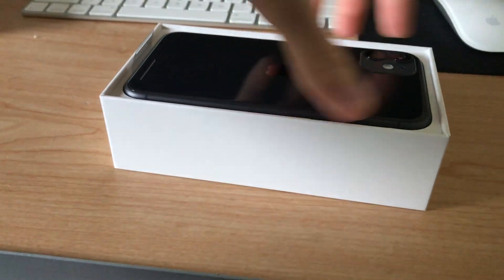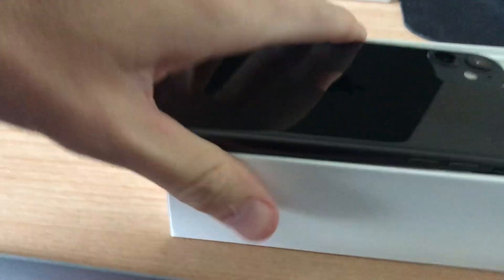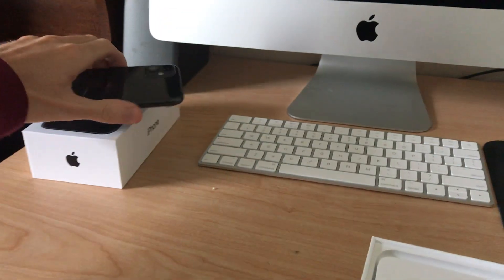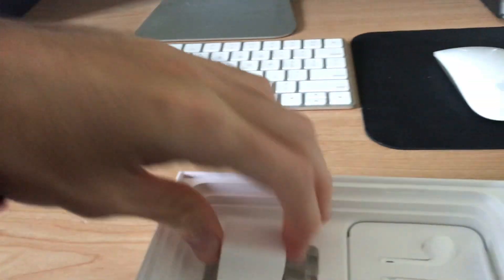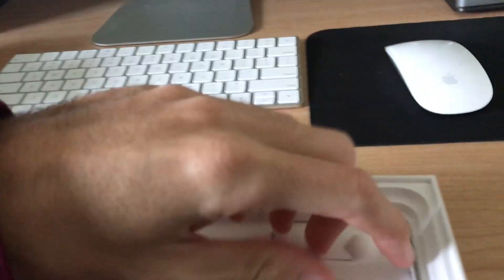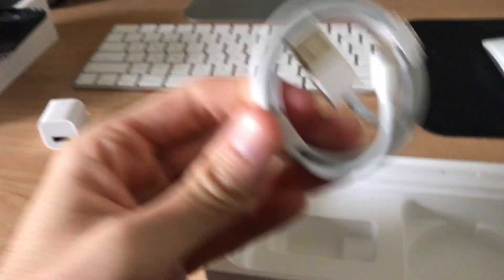It just opens right up like every iPhone box. Set that to the side — that's the phone itself — and we'll set that aside. Got your little welcome card and the instruction booklet, and your Apple stickers of course.